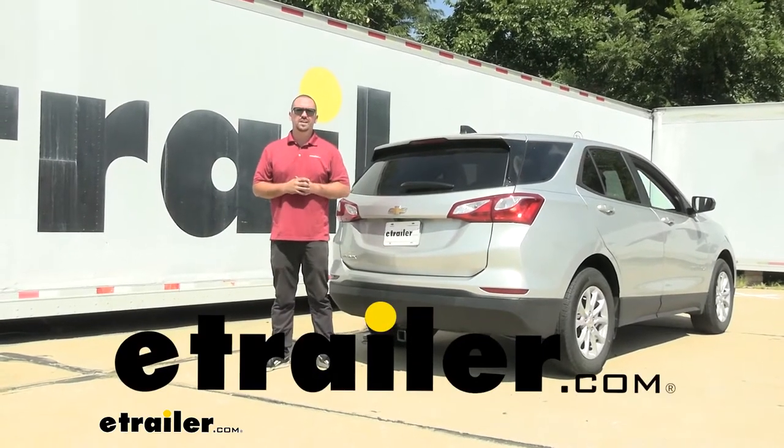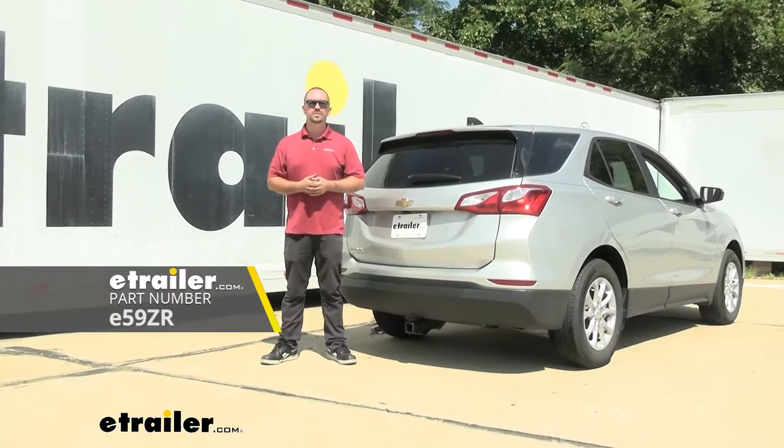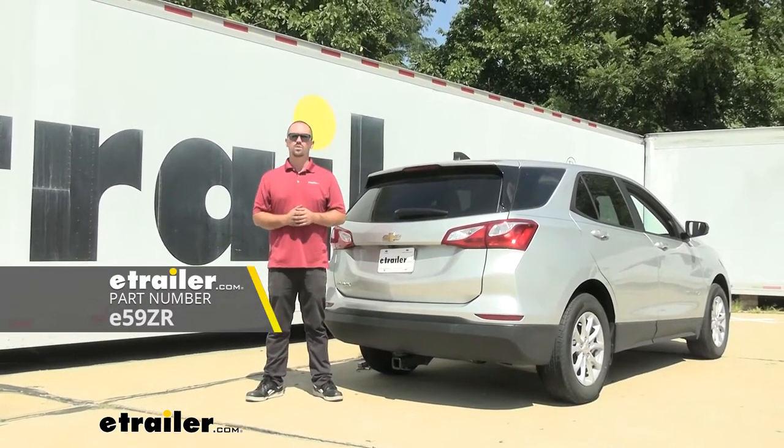Hello neighbors, it's Brad here at eTrailer and today we're taking a look and installing the eTrailer Class 3 trailer hitch receiver on a 2021 Chevrolet Equinox.